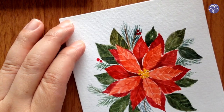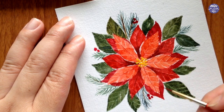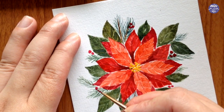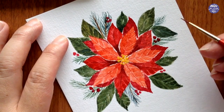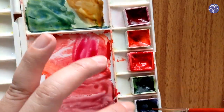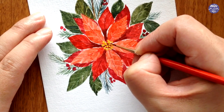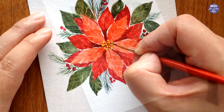Meanwhile, I'm going to paint some tiny circles for the berries around and on top of the pine leaves, mixing Naphthol Red with Crimson Lake to create a deep red color. After finishing the berries, I make sure the yellow is completely dry, then I mix Ultramarine Deep with Crimson Lake to create a really dark burgundy color and use my small brush to paint this color around the yellow circles — the burgundy will make the yellow pop.